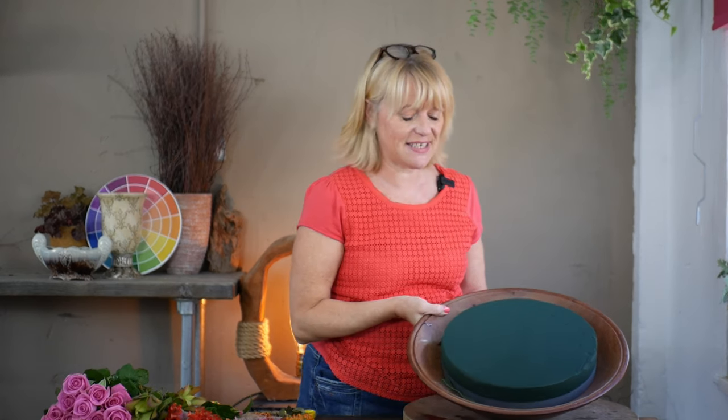Good afternoon and welcome back to another tutorial. My name is Sharon. Welcome to my YouTube channel where you'll find lots of videos about basic floral design as well as things that are a bit more intricate and a bit more advanced. Today I'm going to create a design in this low wooden bowl — if I just hold that up for you to see. So if you've got anything similar to this at home, a round fruit bowl would be ideal.